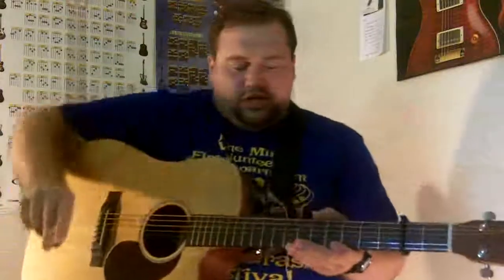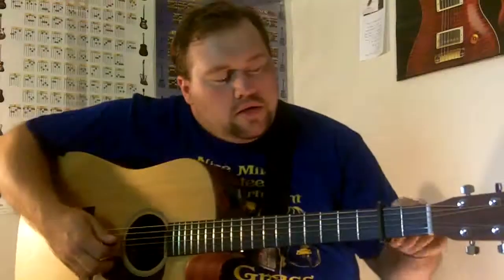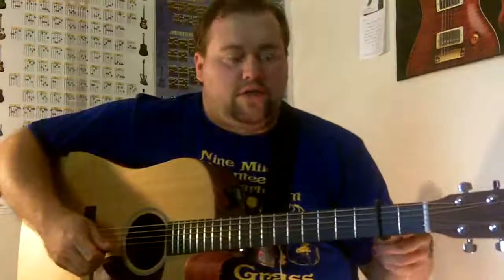These are GHS strings — regular phosphor bronze. I've had them on about a week and played one practice with them. What I do is strum all the strings through it, and also do a G run. If there's a buzz on that G, I'll tighten it a couple more turns, and then I'm ready to go. That's how I use a capo, and when I'm not using it I just store it up here.